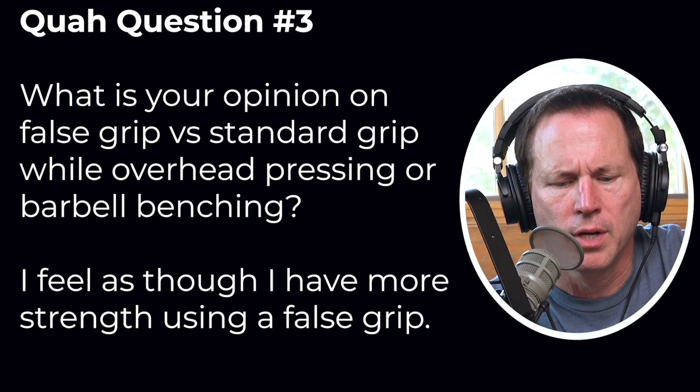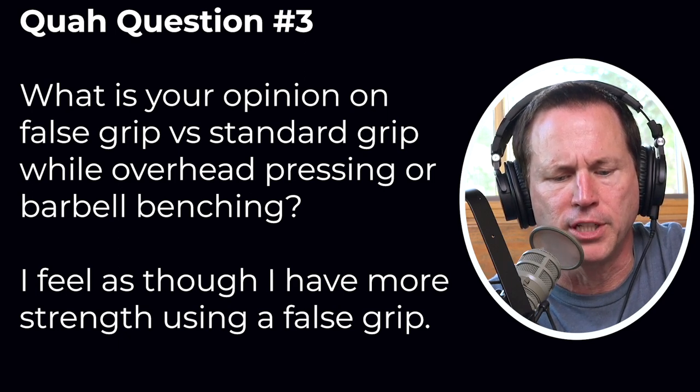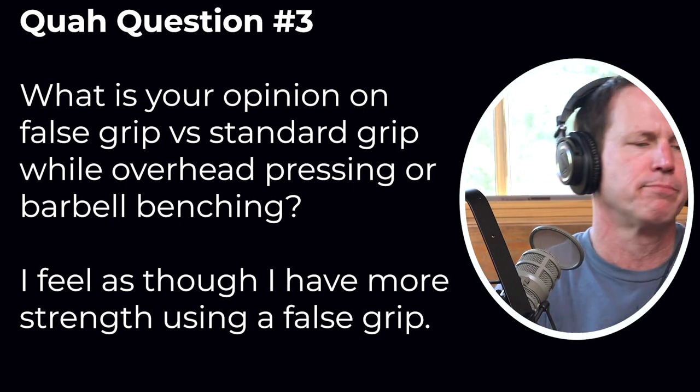Next question is from Harry. What is your opinion on false grip versus standard grip while overhead pressing or barbell benching? The false grip is when your thumb is not around the bar — it's on the same side as your fingers.